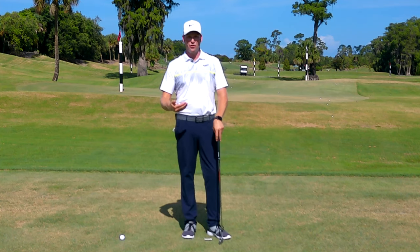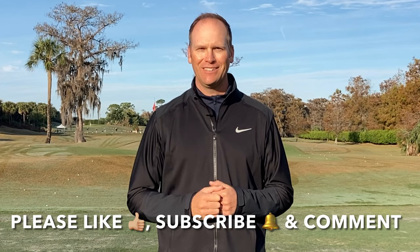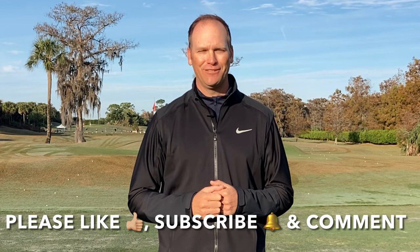So now you understand how to properly grip a golf club. I've explained what a strong and a weak grip are and given you a good way to grip the club that's going to help you play the best golf you can. Remember, the most important thing about the grip is that it matches your pattern. I hope you've enjoyed this video — I have two more here that I promise will continue to help you improve your game. Please like, subscribe to my YouTube channel, and comment.